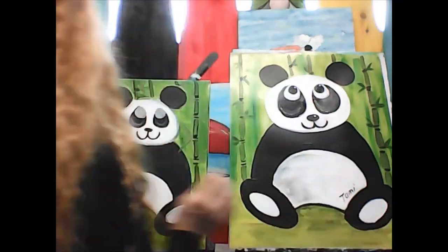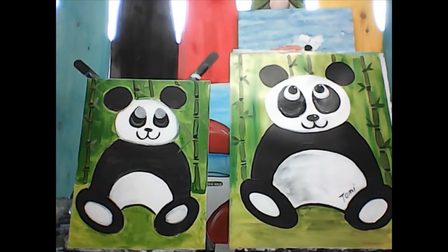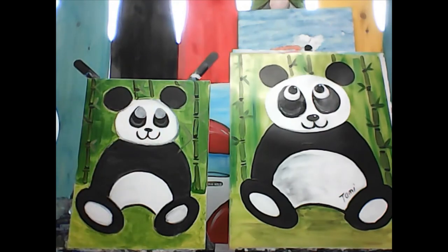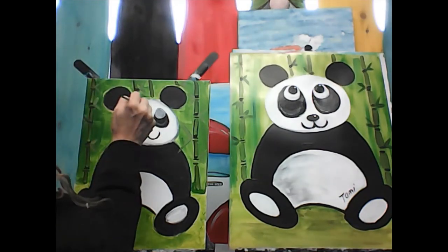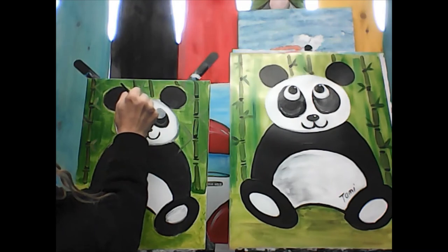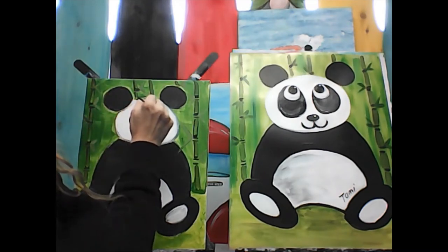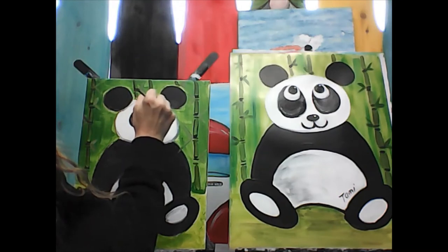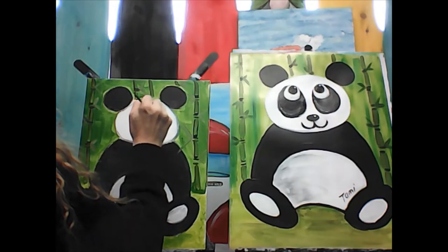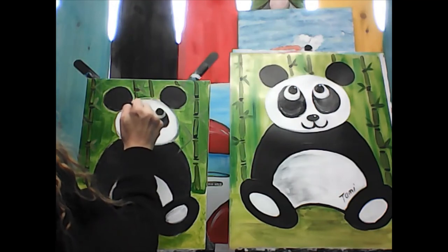See how fast that dries because it wasn't thick paint? Now I'm going to go in and paint the black circles again. I've cleaned my white off my brush, going back to the round brush with black, and right here I'm going to draw an even smaller circle. Move here, draw another smaller circle — try to keep these the same size. It's okay if your bear has googly eyes too and they're not quite the same.